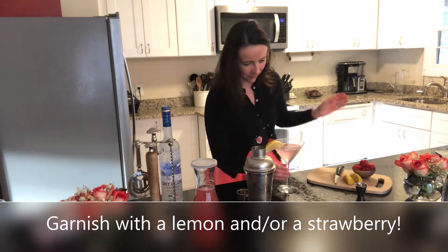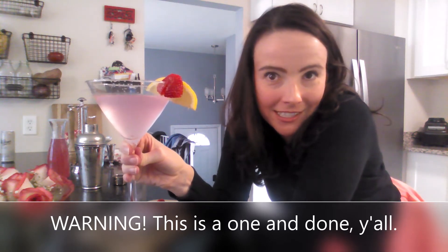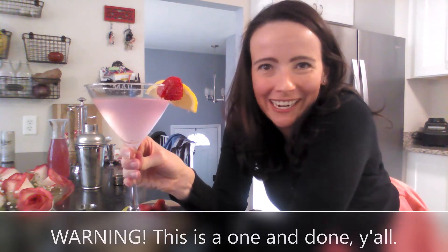Shake and pour this treat into your chilled glass. I chose to garnish with both a lemon and a strawberry because I was feeling fancy — isn't that pretty? It reminds me of a Starburst, but it tastes better than a Starburst. It's really good and it's strong, so be careful. If you'd like to make this more of a cocktail and less of a martini, just add more strawberry lemonade and maybe some club soda if you want it a little less sweet. Bottoms up!